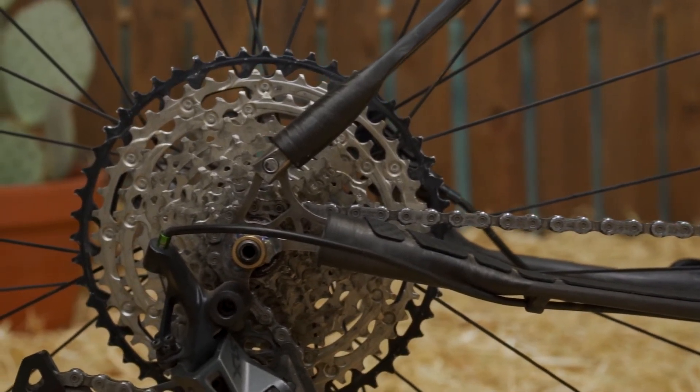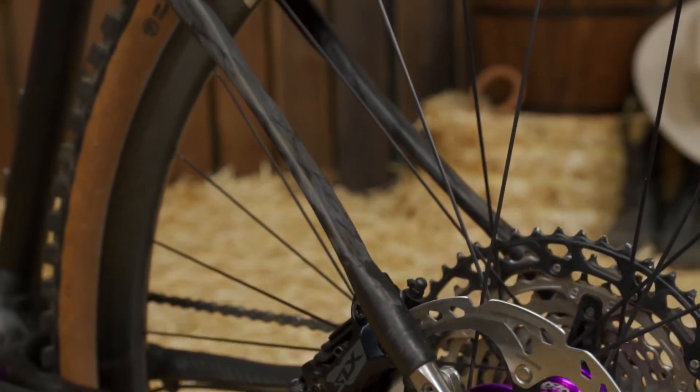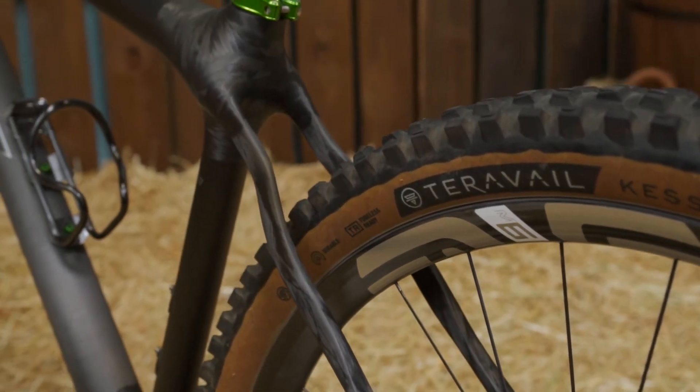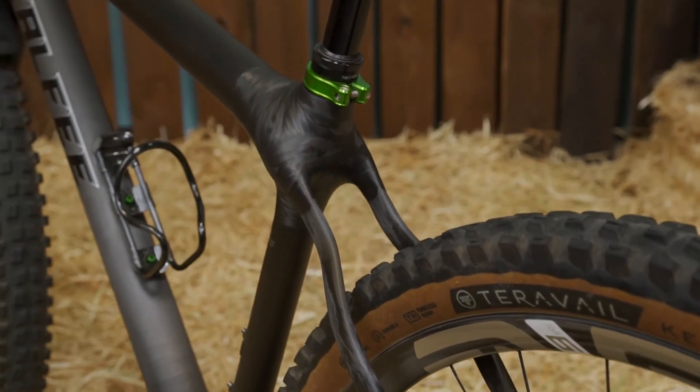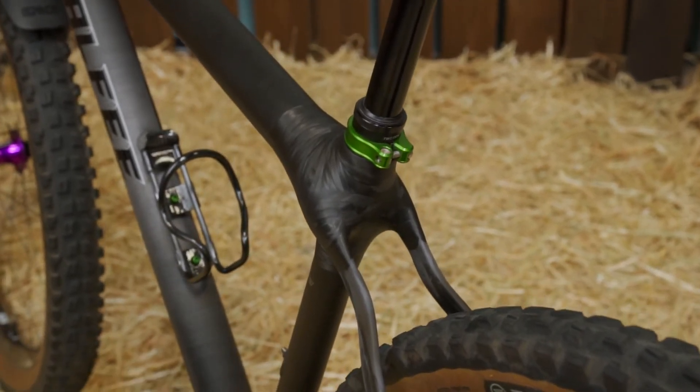Another incredible feature on this hardtail is the rear triangle. We utilize our new molded carbon chainstays and seatstays. These are made using thousands of continuous fibers that are completely solid. We orient the fibers so that the back end is able to flex, making an extremely compliant hardtail that does not lack in lateral stiffness.